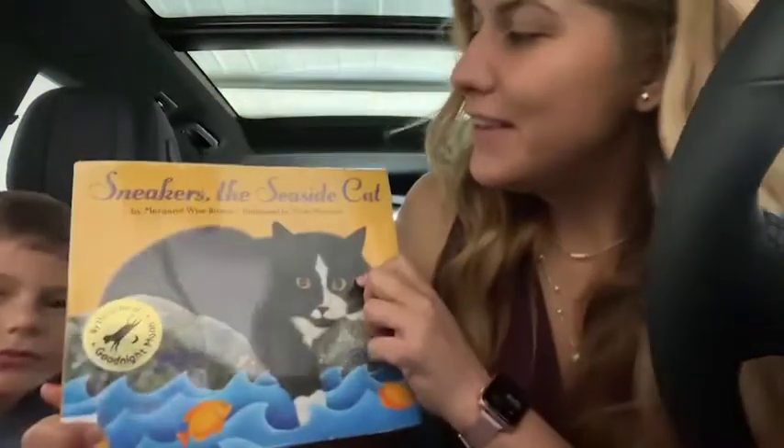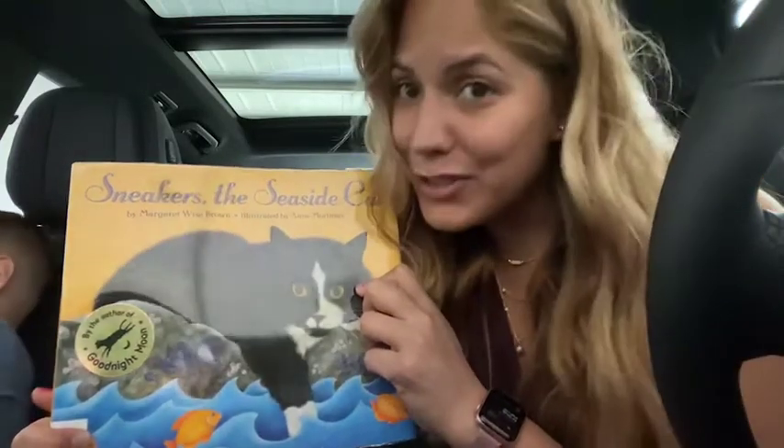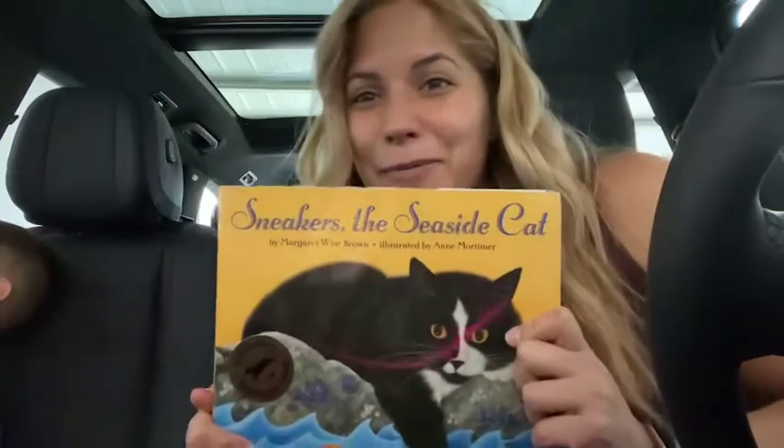And this was Sneakers, the Seaside Cat by Margaret Wise Brown, illustrated by Anne Mortimer. I hope you guys liked it.